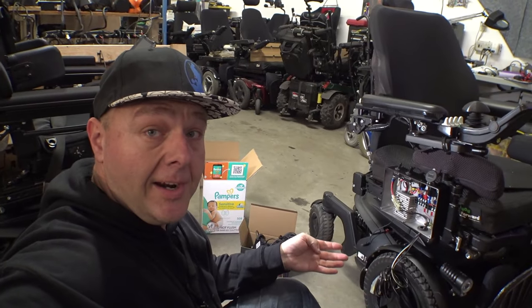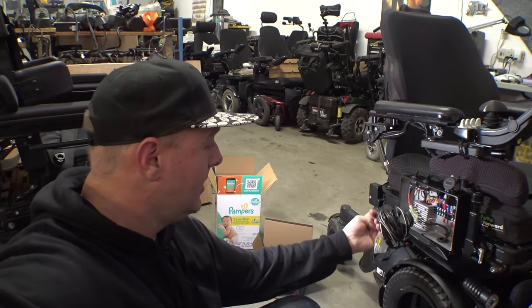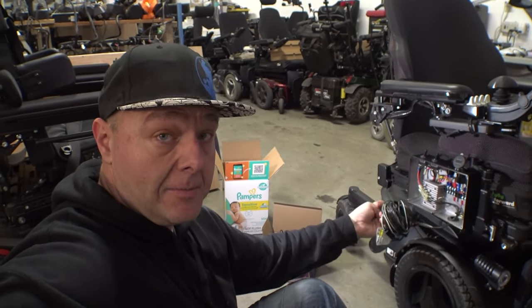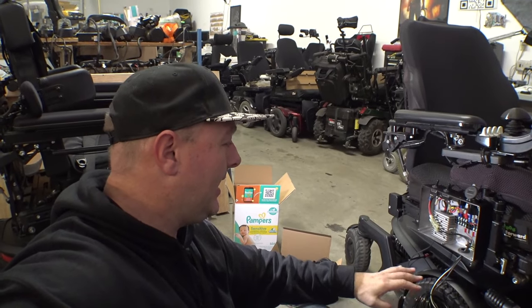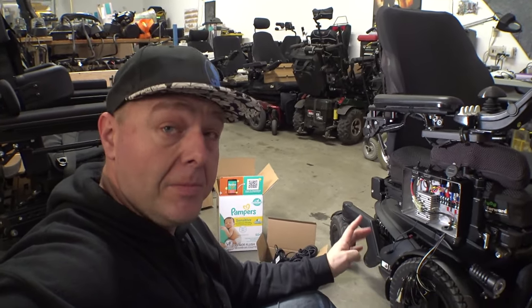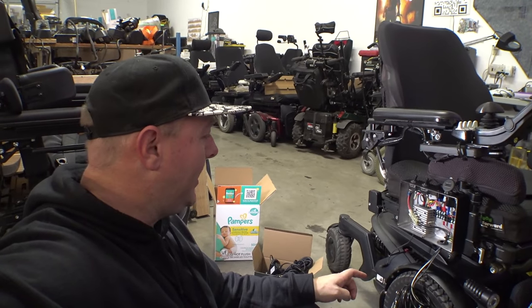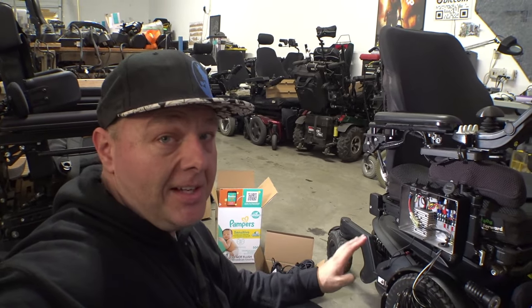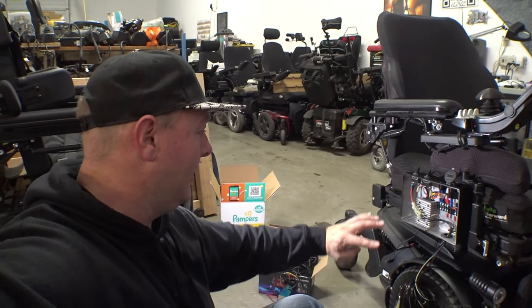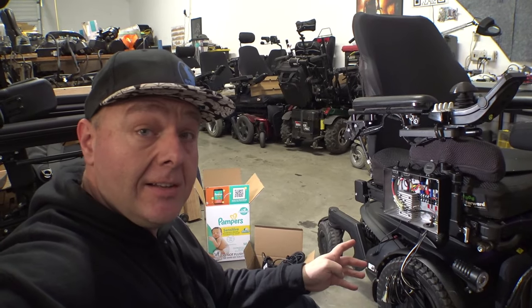Now's the part where I have to figure out the wiring and inputs and outputs and decide how I want to connect this up. This powers the box and also has some outputs. I'm going to raise the seat lift — I'm not sure yet if I'm going to power it directly from the batteries, which would be the preferable way, or pull power from the R-Net bus. I've got to look around in here and see the best way to route everything.